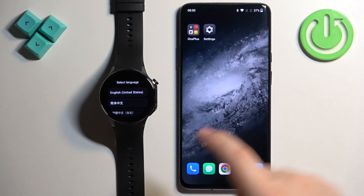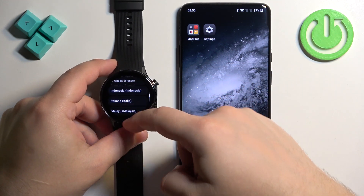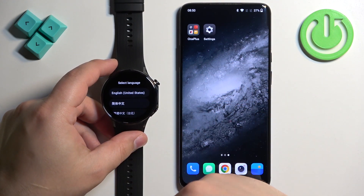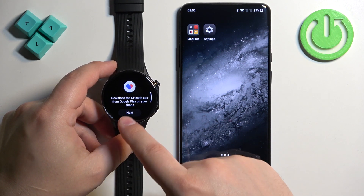Once the watch turns on you should see a list of languages on the screen. You can scroll through this list by swiping up and down. Find the language you would like to use on your watch and once you find it tap on it to select it.